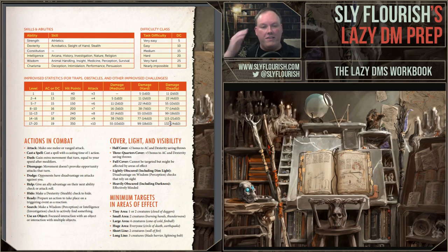Improvised statistics for traps, obstacles, and other improvised challenges is one that many people find very useful. It's level-based but also accounts for varying degrees of difficulty. If you're making an object or have a hazard — like a giant killer robot statue you don't want to reskin from a monster — you can use these statistics to generate it quickly. It's also very useful for traps: figuring out the attack bonus of a spear trap, or how much damage a flaming jet trap should do. For example, if you're ninth level and hit by a deadly necrotic glyph trap, it would do 77 damage — make a DC 16 Constitution saving throw for half damage. All of that comes right off this chart.